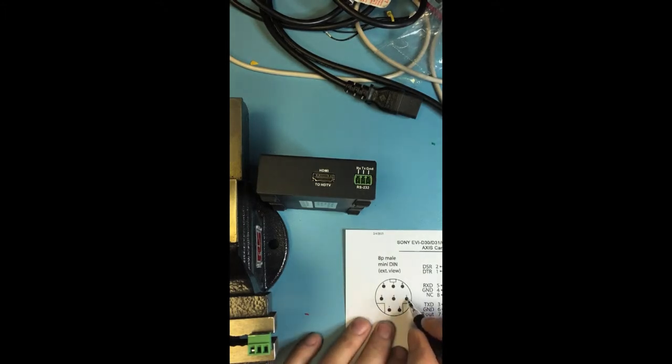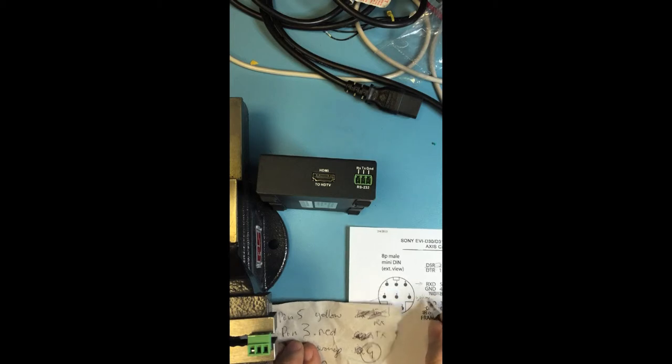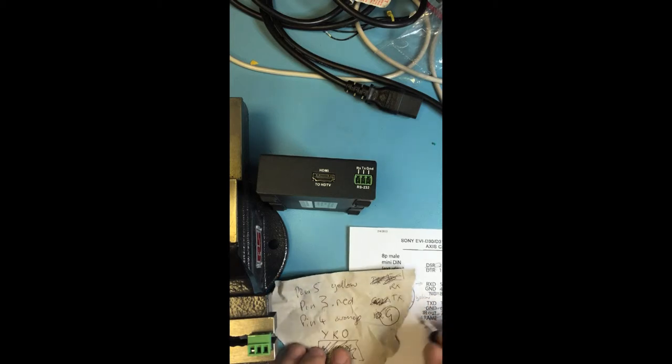The Starleaf codec transmits on pin 5, which means the camera receives on pin 5. Pin 4 is ground, and pin 3 is transmit. We can ignore all the rest. From our earlier research we found that pin 3, transmit, is red; pin 5, receive, is yellow; and pin 4, ground, is orange.